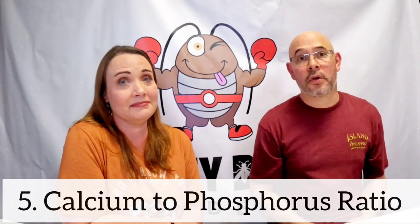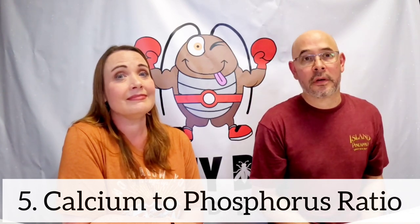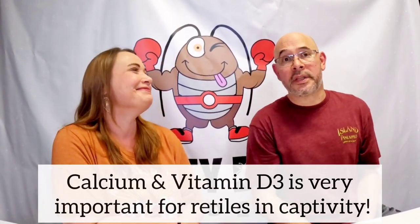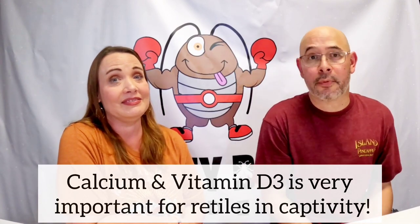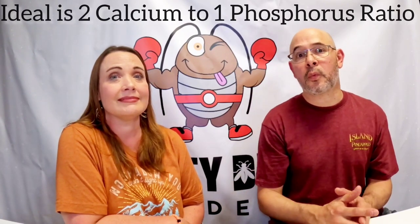Last but not least: their calcium to phosphorus ratio. Calcium is one of the most important nutrients for reptiles — it makes their bones strong. They also need vitamin D3 to help metabolize fats and proteins. The ideal calcium to phosphorus ratio is about 2:1, but dubias are only 1:1.5 — so they're not perfect, which is the reason they have to be dusted. But with dusting, they're very good.